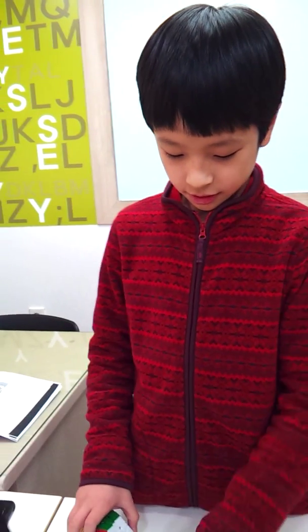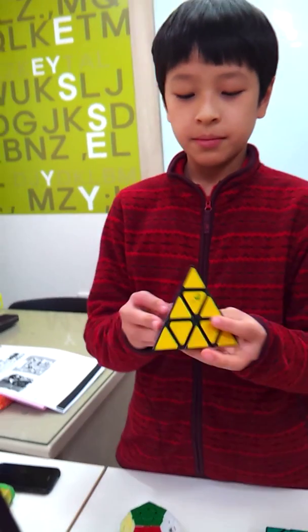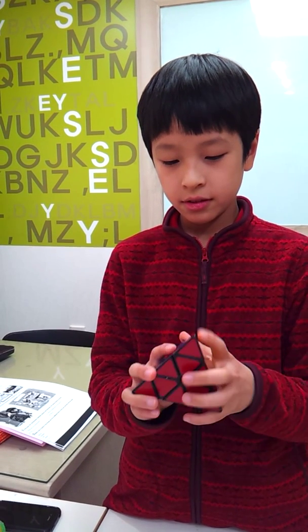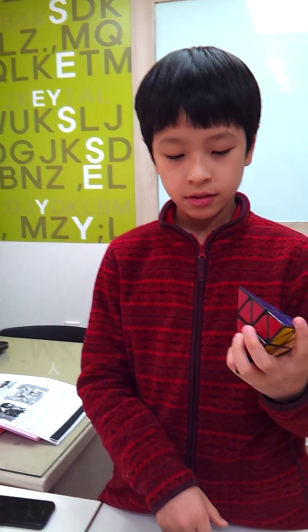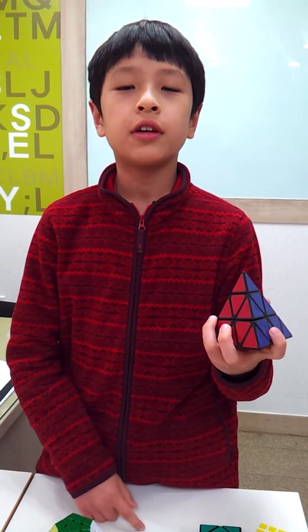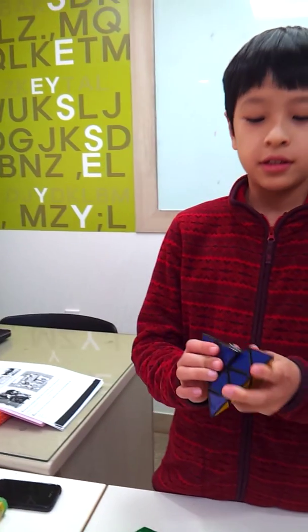And this is the Pyraminx. It has 36 pieces.